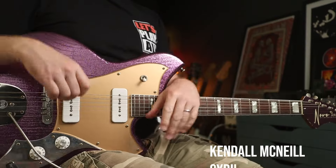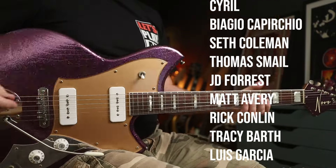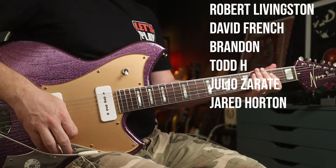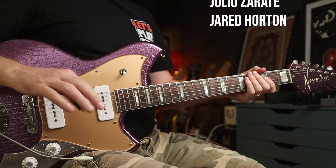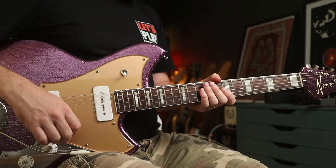Hello folks and welcome to another lesson. This one is brought to you by all these lovely patrons who voted for it in last month's patron vote — 'Hey Jealousy' by the Gin Blossoms. Cracking song. Not terribly difficult, but we're going to go through all the bits — solo and all, and both guitar parts — so let's crack on with the tone first.